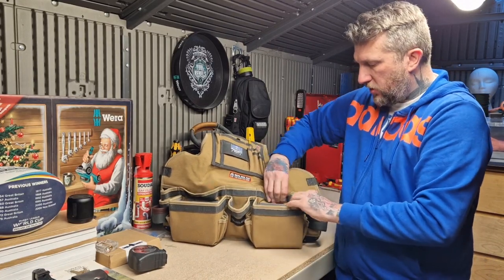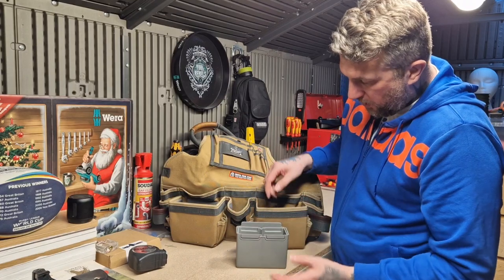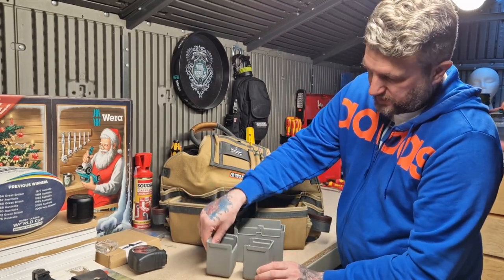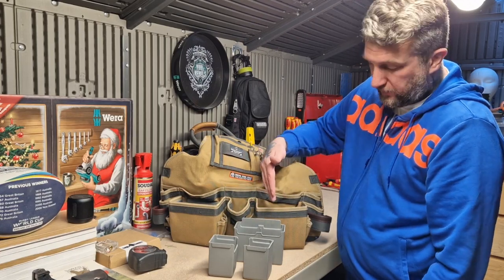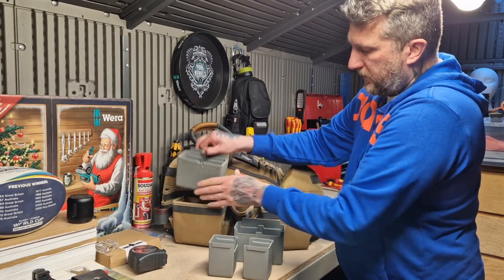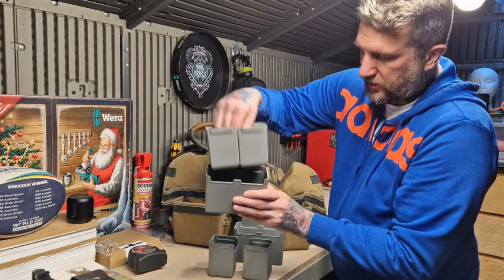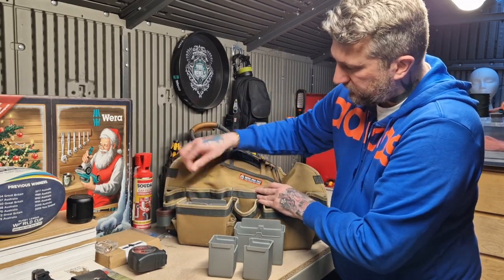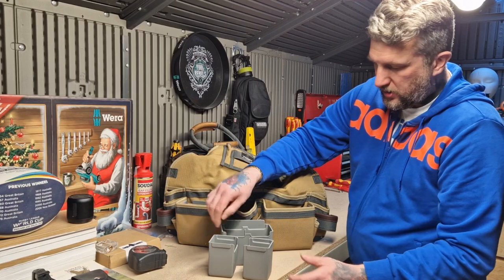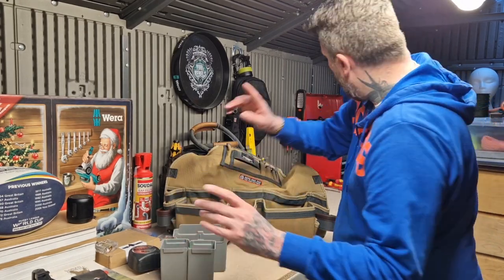Here you've got your box sections — these come out as one large box, but you can have two individual boxes or neither, so you can set it up your own way. Same on this side as well. The boxes slide back in to the apron, so you can have one box, two boxes, however you want it.